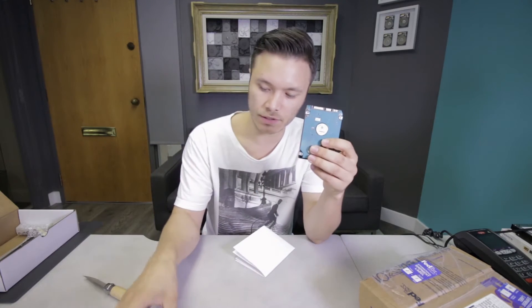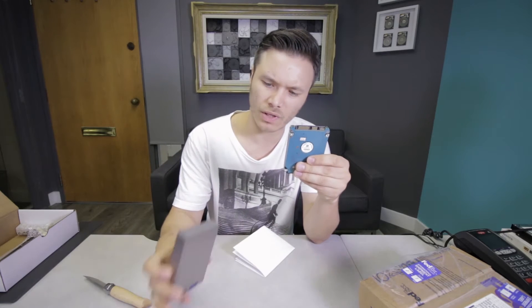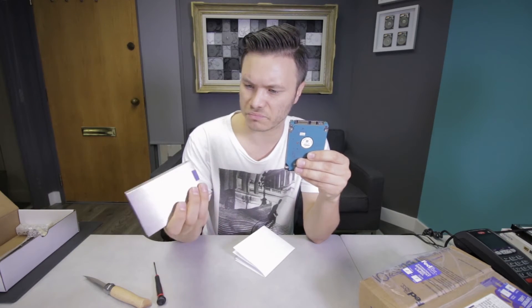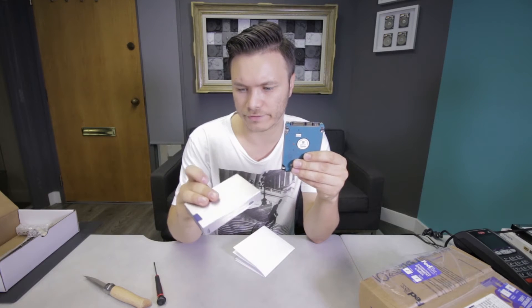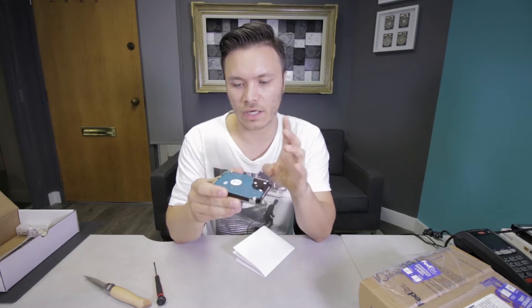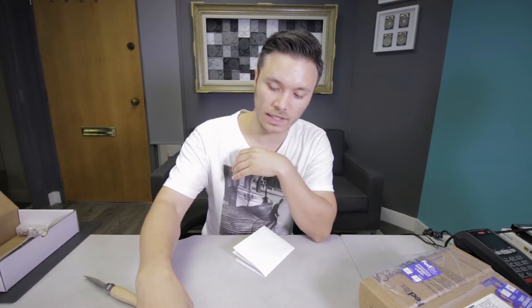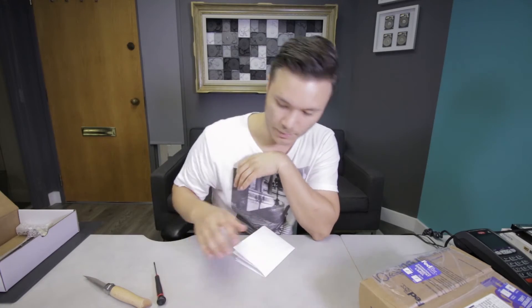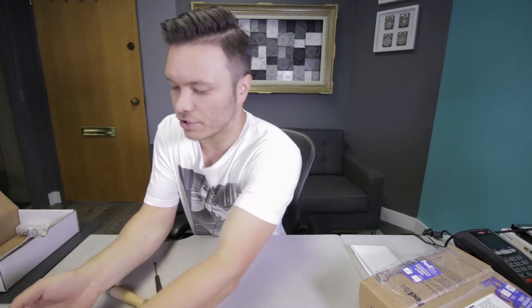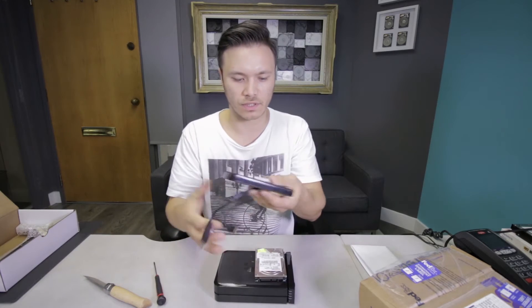This drive here is an older Lacie — well, I don't know if it's really older, it's just that I haven't seen this kind of case in a long time. But it's a one-terabyte Toshiba drive inside. This drive just needs to be imaged — I'm guessing there are some bad sectors or something like that preventing it from loading up. This batch of work came from one of our partners in Vancouver.